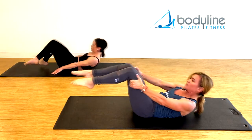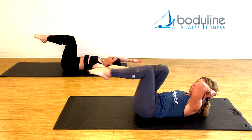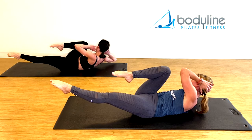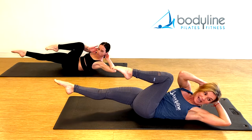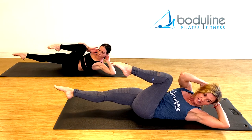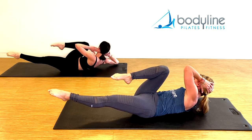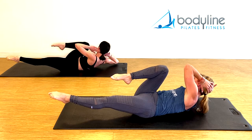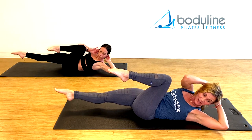Onto your back, legs to tabletop, hands behind the head — crisscross. Rotate one elbow to one knee and pause, stay here, hold it, and deepen, deepen, deepen that shape. Rotate to the other side, really reach that elbow towards the back corner of your mat. Keep deepening. Again — slow — twist and hold, scoop the abdominals, reach a little deeper with the center of the body. Second side, hold, hold, hold.